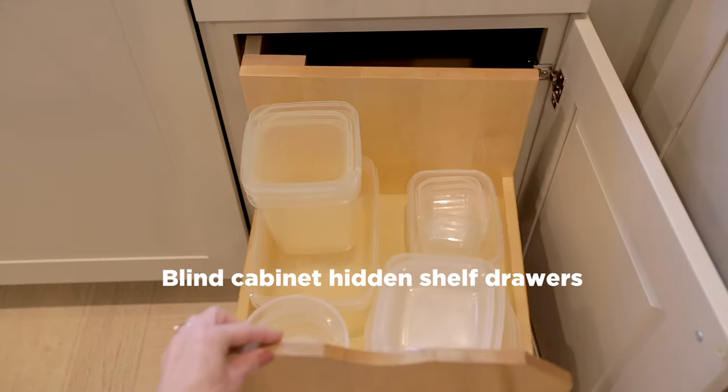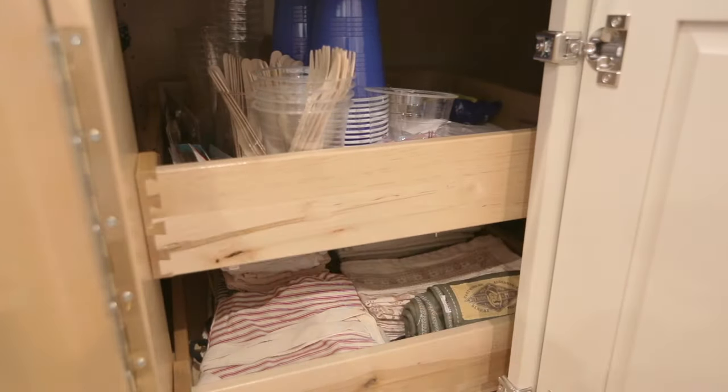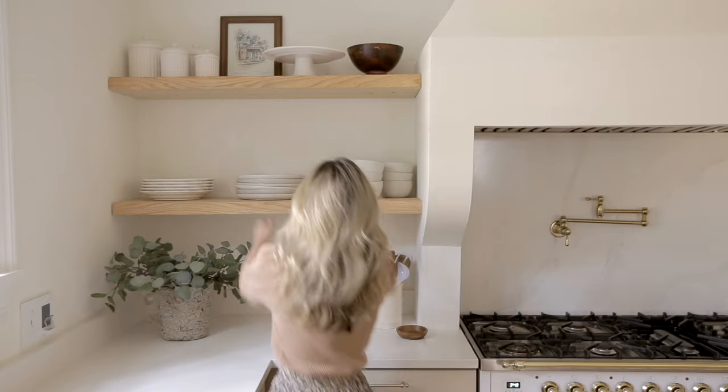And then this rotates off to the side and we have two more pullout shelves you can access in the back. So this bottom shelf is where we keep our bowls and plates and it's worked out really well for us having everything out in the open and easy to access.